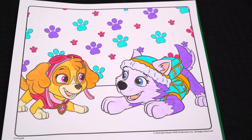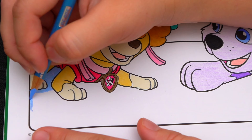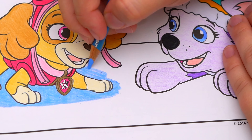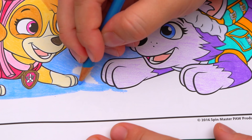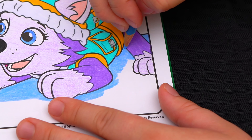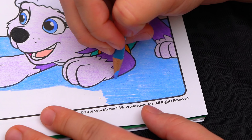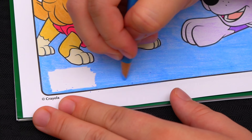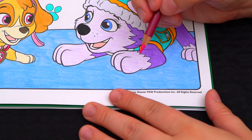Now let's color in this bottom part light blue. Now the very last thing we need to color is the borders. Let's make those hot pink.